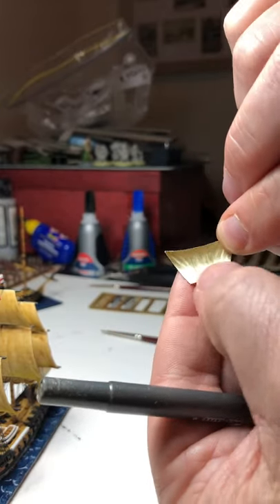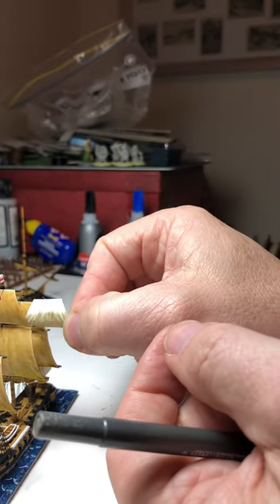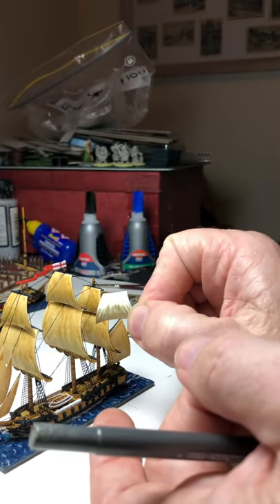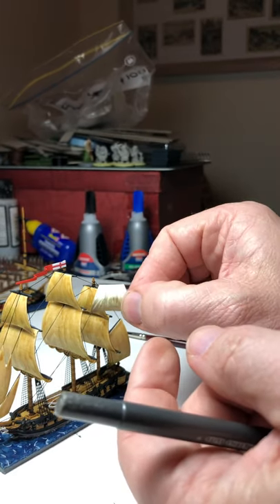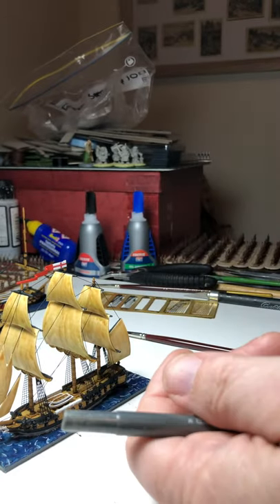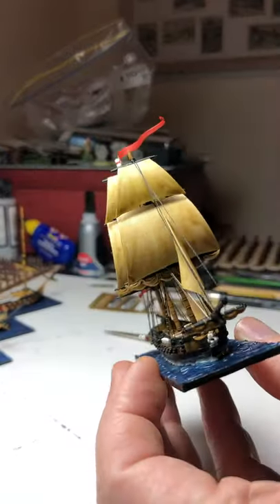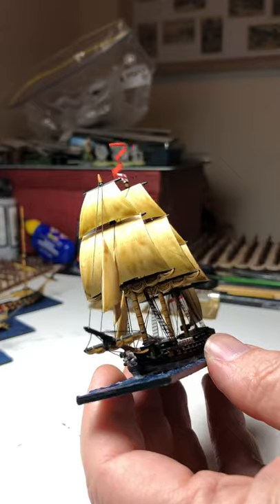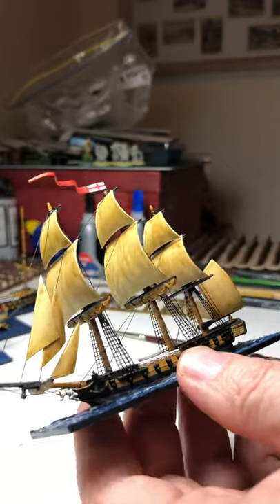Then it's just a bit of gel super glue to attach it, making sure you're going underneath the Rattlins. There's really only one place they go once the rigging is in the way. Glue that with a bit of gel super glue, and when dry — like I said — if you don't like the look of the printed sail, just a little bit of wash helps tie it all together.